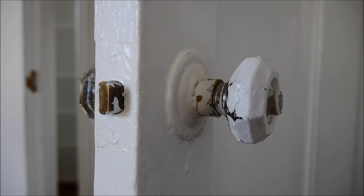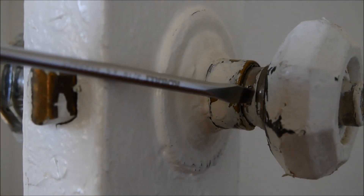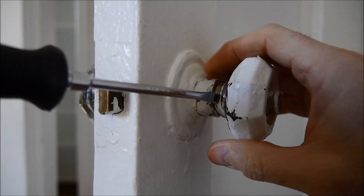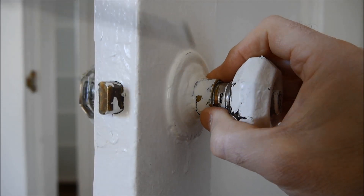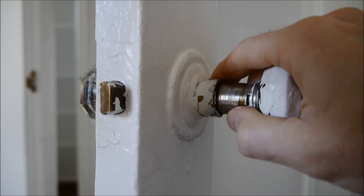Hey guys, Dave from Former Glory Salvage here. I'm taking out an old Schlage lock set. First thing you want to do is take the knob off with that little button — it's only on one side of the lock. Push it in and then slide the knob off. It'll take a little wiggling but they come right off pretty easily.